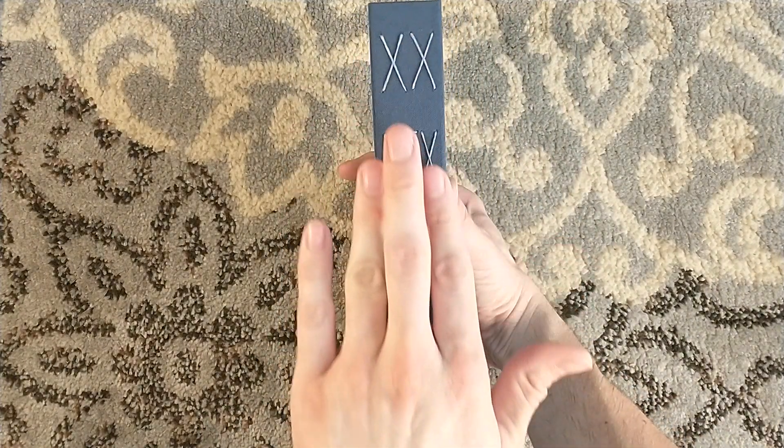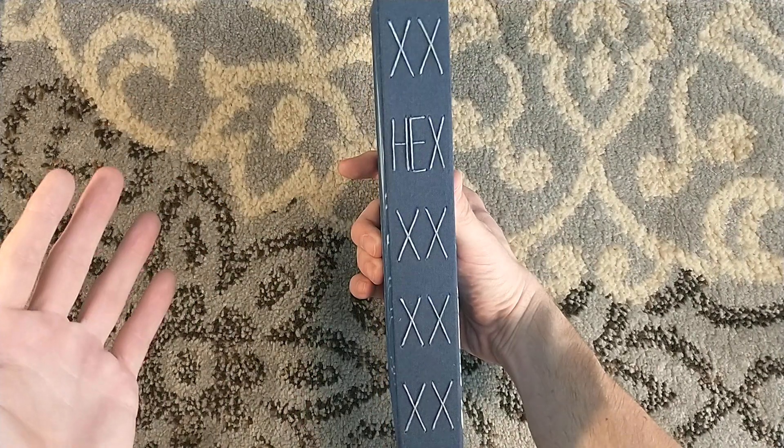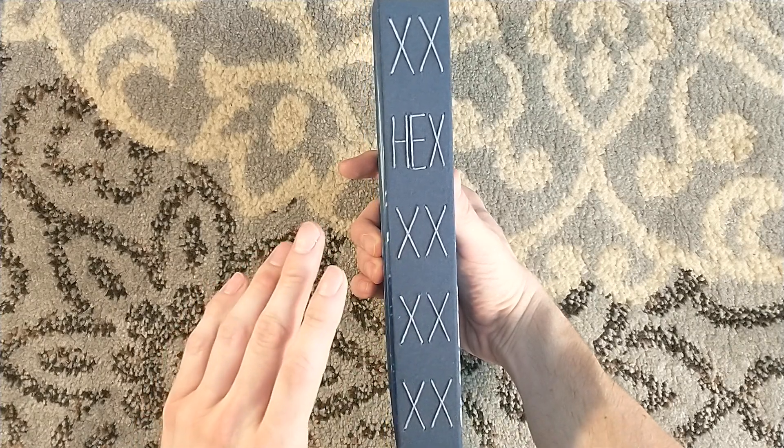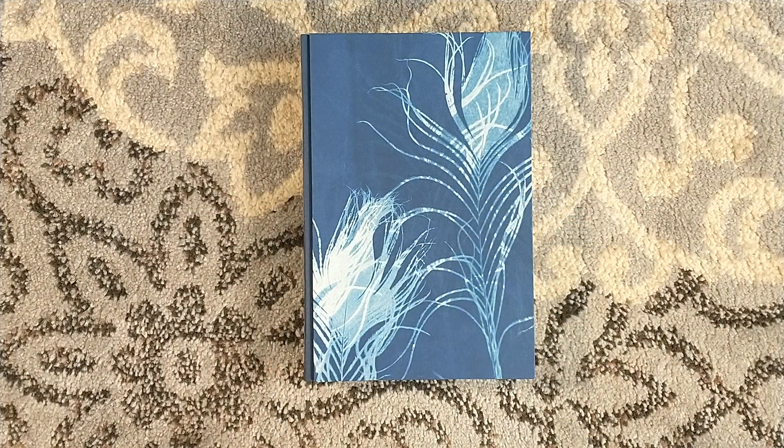Was it an open spine, similar to how Blood Meridian was, or the Gorman gas trilogy was? Because I feel like it was, but now that I'm looking at it, I'm not too sure. I can't recall - I have to go back and look at the prototype images.